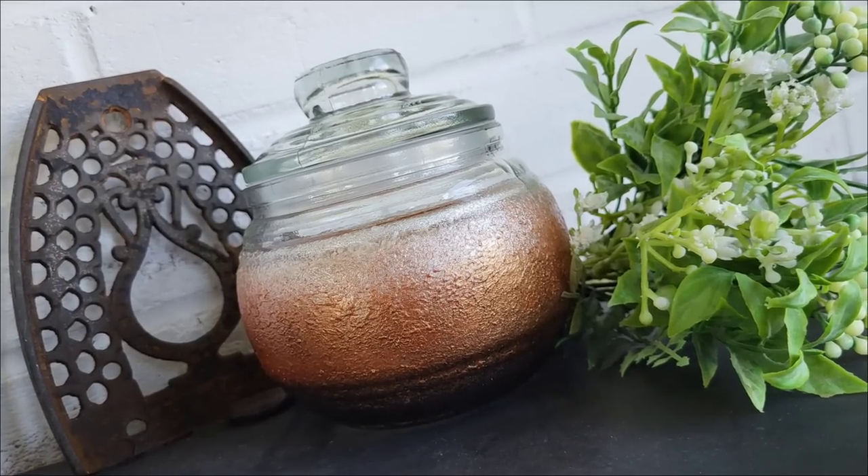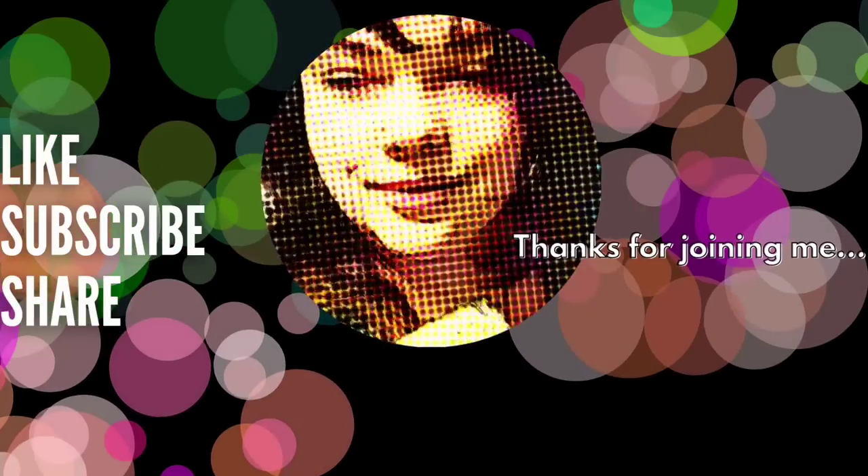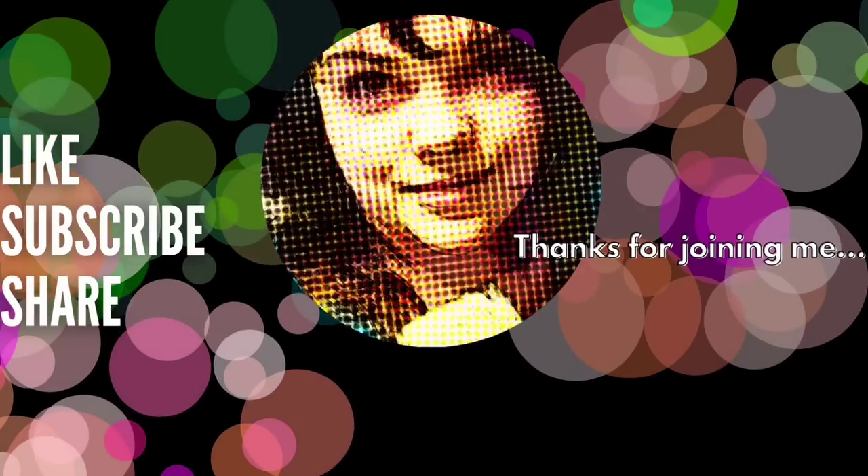Thank you all so much for hanging out with me today. I hope you enjoyed these Mod Podge hacks. Until next time, bye!